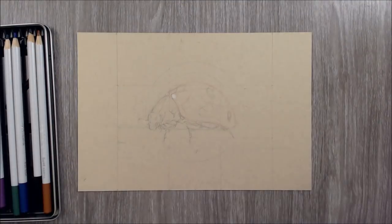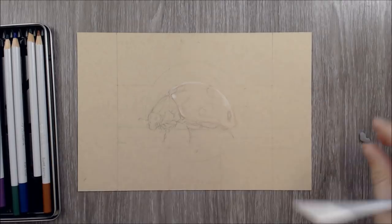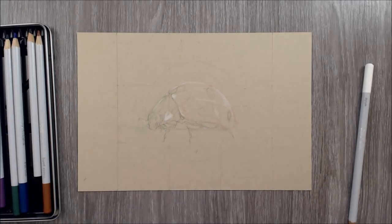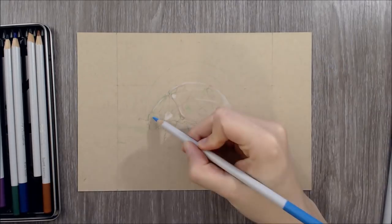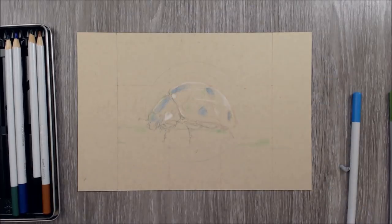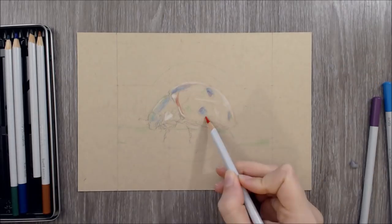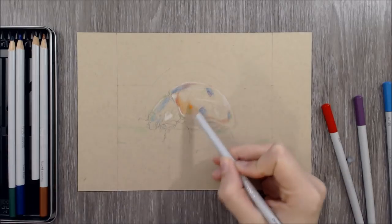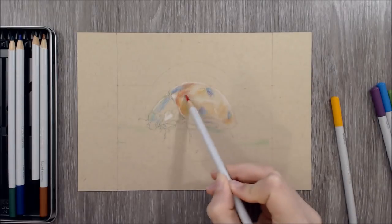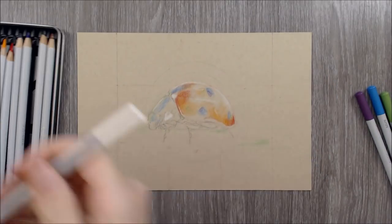Moving on to the demonstration part of the video, I'll start off by giving some insight about my choice of paper and how I go about using the products. As you can see, I've drawn out a ladybird on some Strathmore toned tan mixed media paper. Once I had decided that the piece would be completed on this type of paper, I chose to do my colour grid in a Strathmore toned tan sketchbook — the paper has a similar colour and texture to the toned tan mixed media paper but is thinner and more inexpensive. After completing that colour grid, I had a better feel for what colours I had and could easily mix, and given that there were lots of interesting red tones I could create, I felt inspired to draw a ladybird.